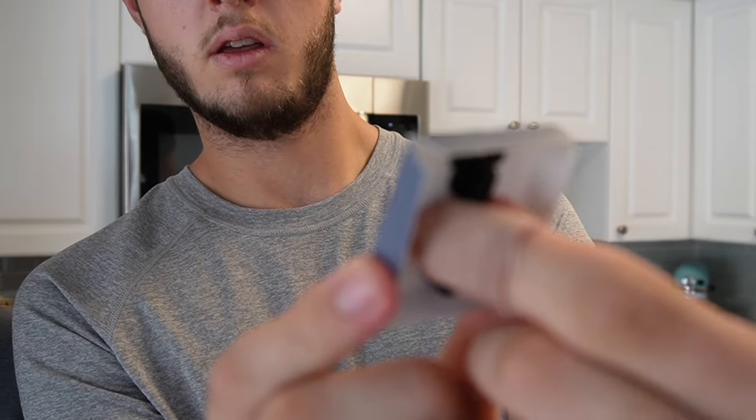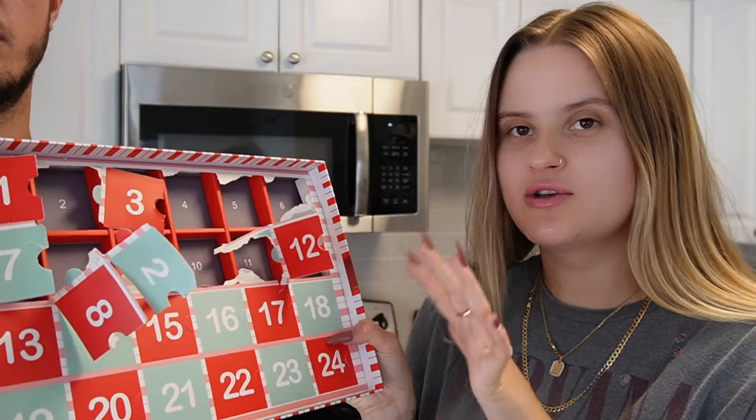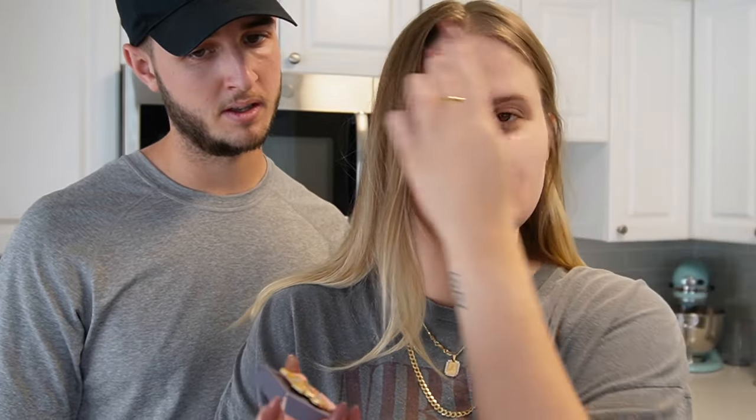Number twelve - is that another Stitch? Are there double Stitch in here? That's so cute because we've seen the Stitch one and it doesn't look like that one.